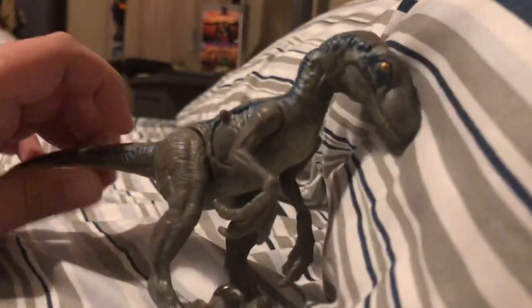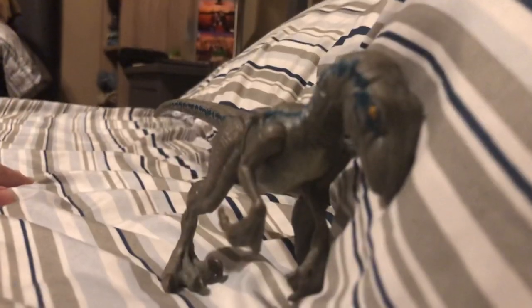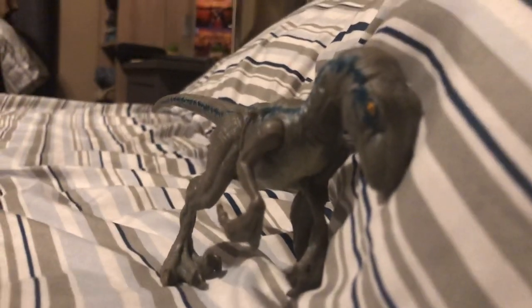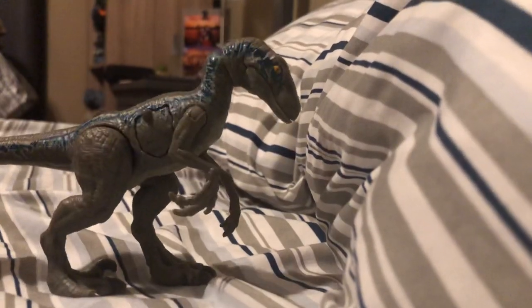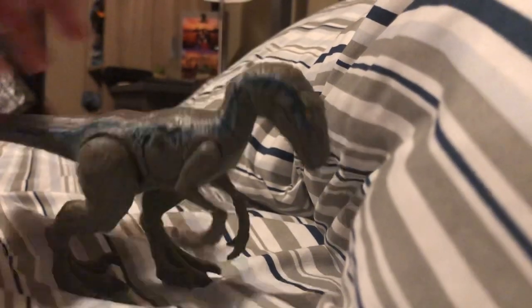Today we're going to review something that I lost for days. I finally found it — not in stores, but it was in my home and it was completely lost. I realized it was under something — under this bed that we're in. So today we're going to review the Velociraptor Blue Dino Rivals. Let's get started.